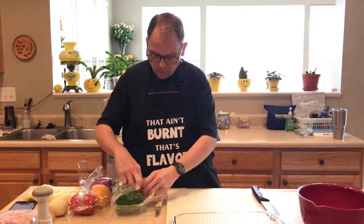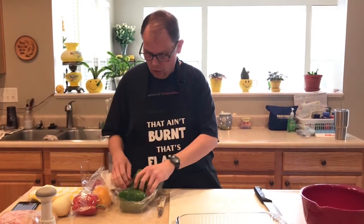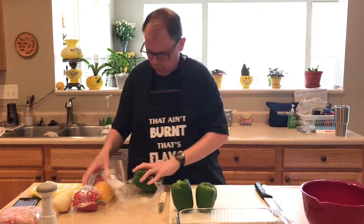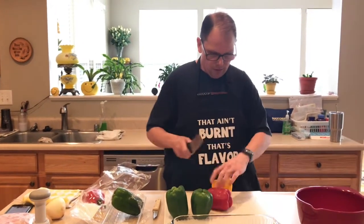So there's four of us, so I'm going to use four peppers - two green, a red, and a yellow. First thing we're going to do is cut these peppers in half.